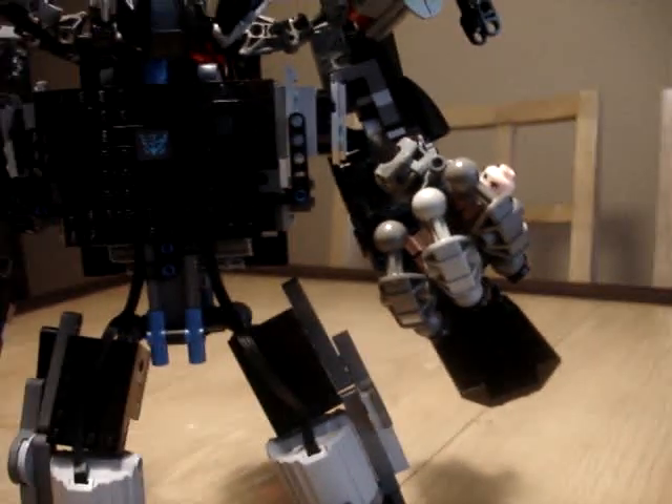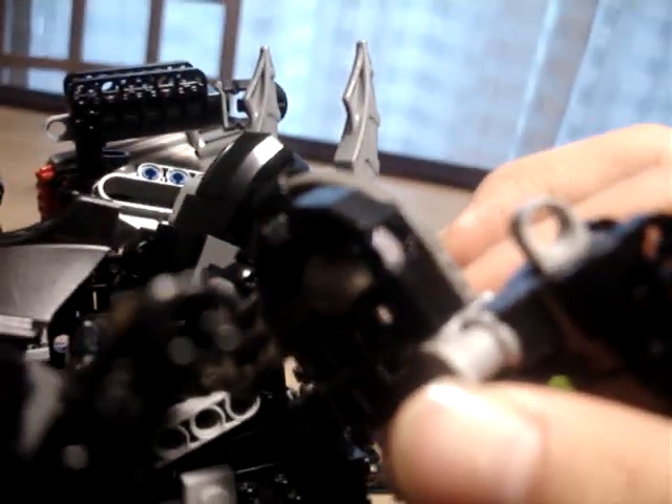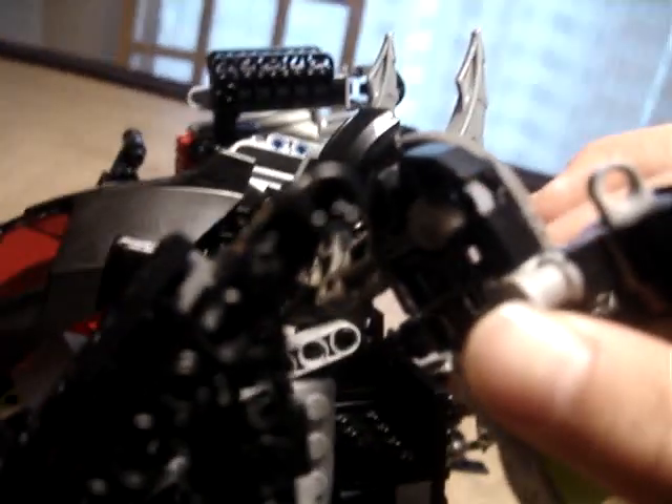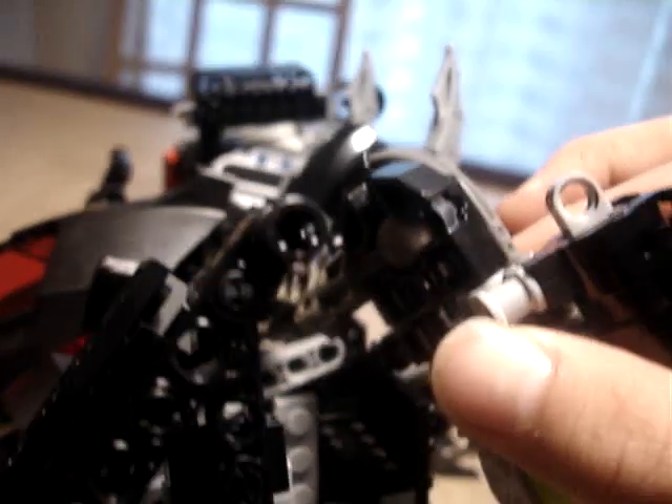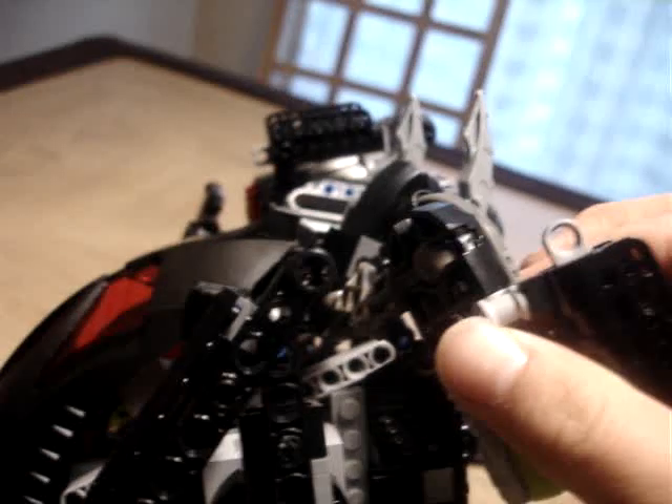Everything is ratcheted joints, except for the fingers, which are ball jointed. One joint I have to show you here — I don't know if you can really make it out. Those are really old Bionicle joint pieces. Most of you out there probably don't remember what this is, unless you are a really addicted LEGO fan like I am.